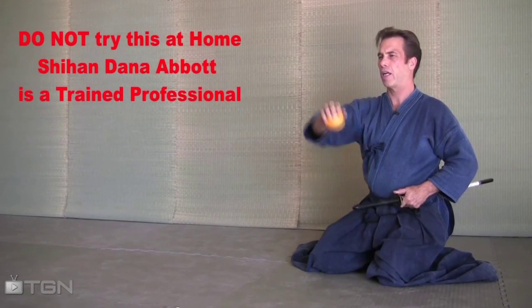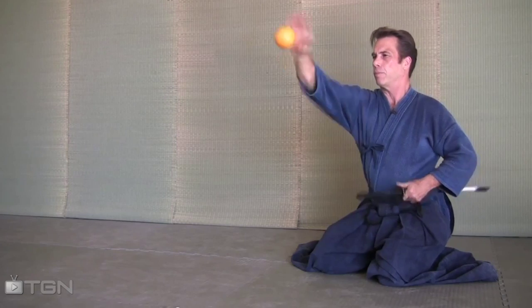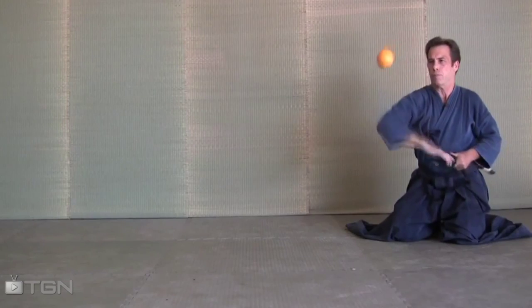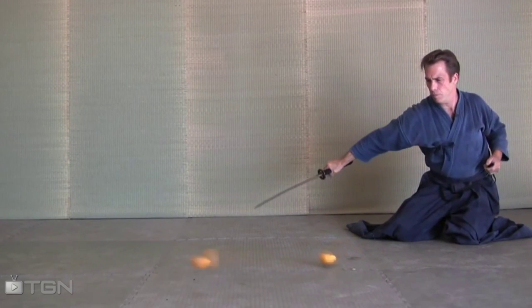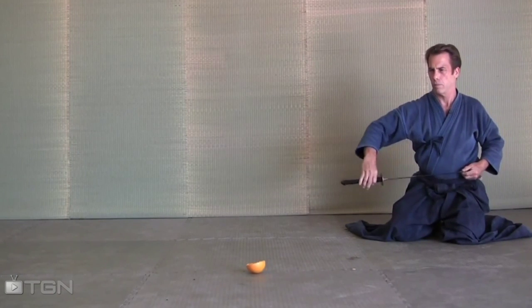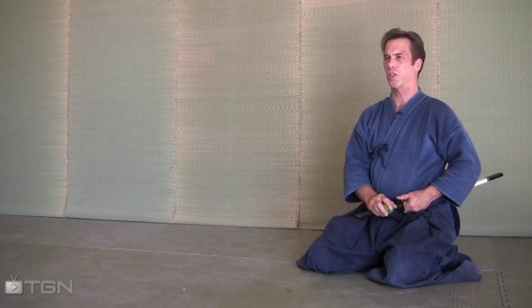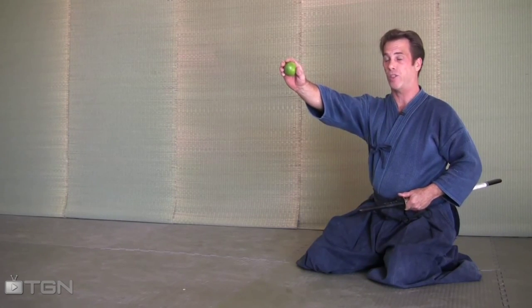Let me now demonstrate how to cut this orange in half with the Shinkan. Let's go to a smaller object such as a lime and drop cut that.